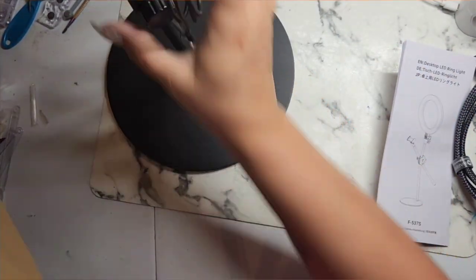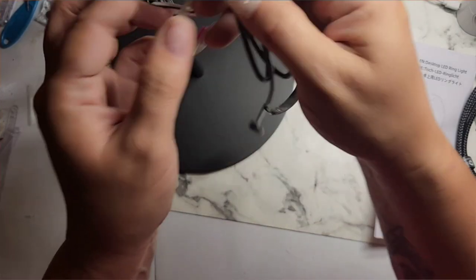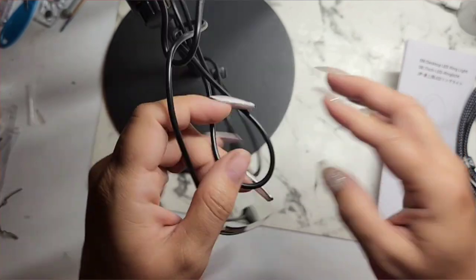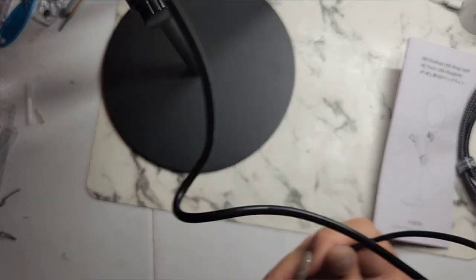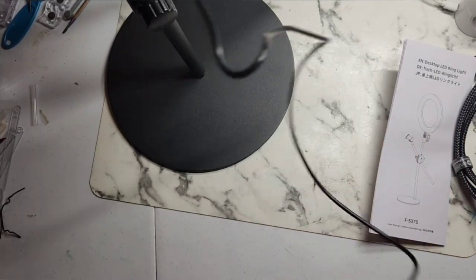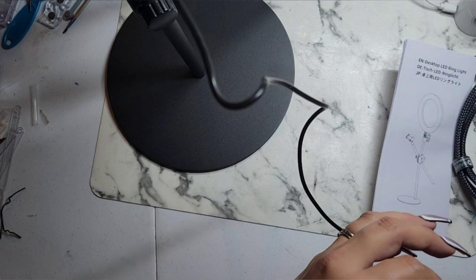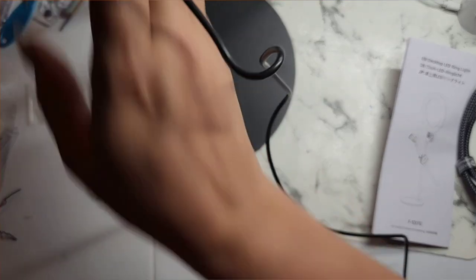We're gonna move this and double-check to make sure there's nothing else in this box. And then we're gonna unscrew it here. The mount I have can also record on a tablet because it goes wide enough — so I can record on both a phone and a tablet at the same time. Let me see what this turns off — it's dark! We're about to find out how bright this sucker is. Let me remove the plastic.